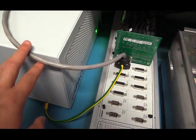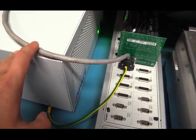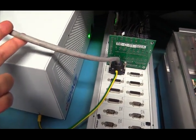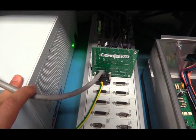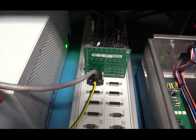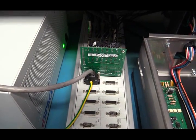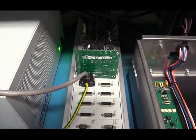We have an encoder mounted on the shaft of the DFIG. This cable comes from the encoder and feeds the encoder output to the DSpace controller, so that the speed and rotor position of the DFIG can be read by the DSpace controller. According to this information, the DSpace controller will control the rotor-side current of the DFIG.